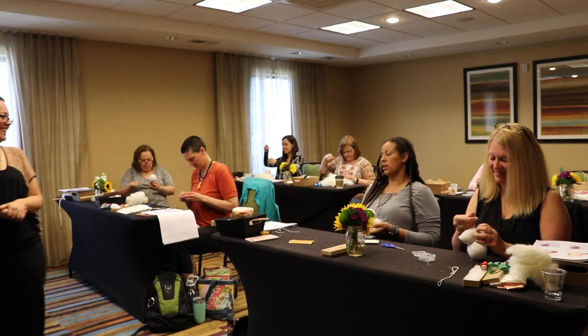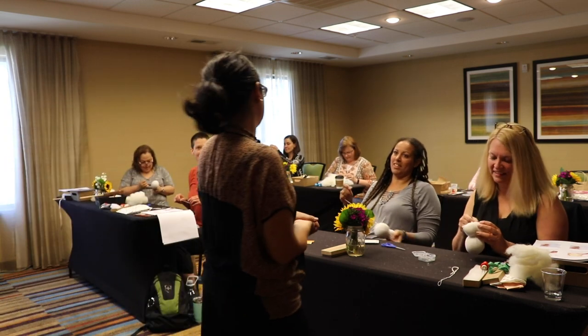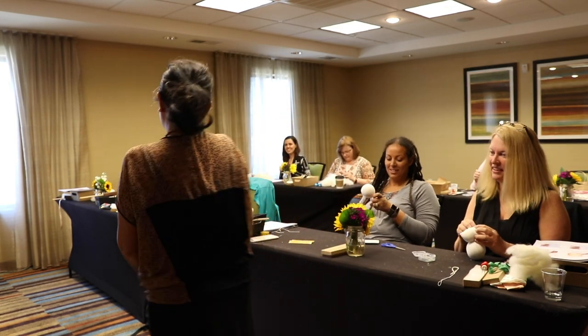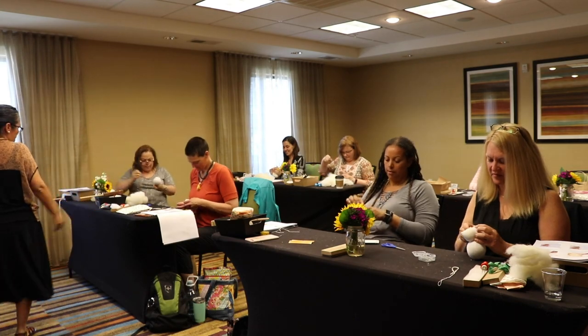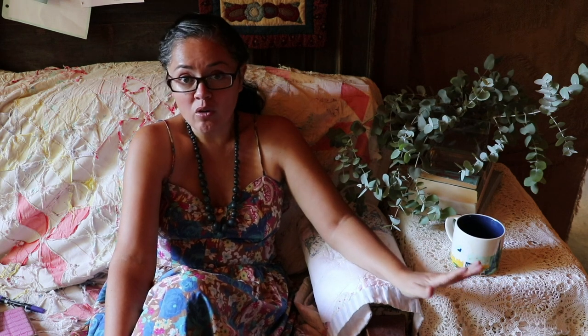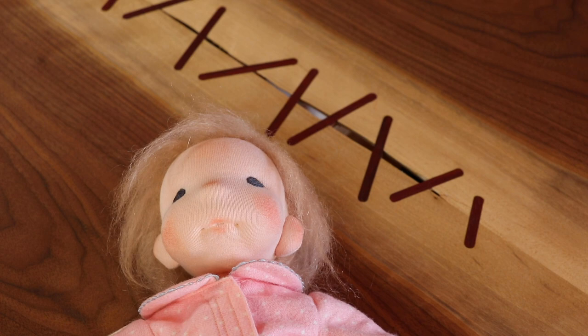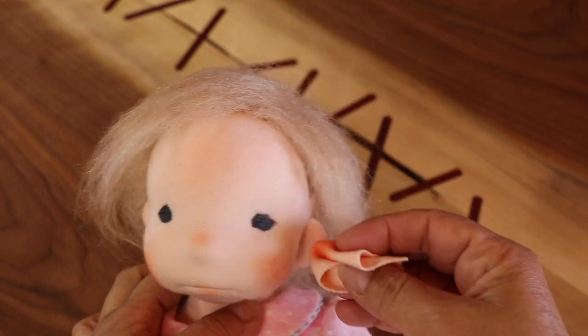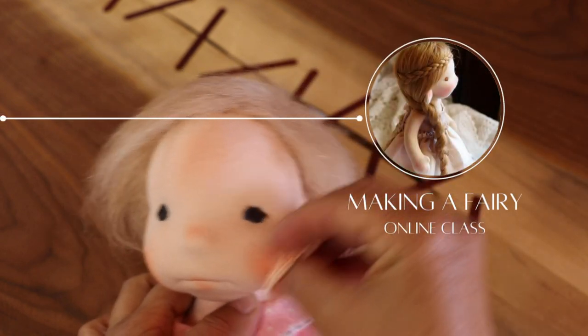I initially created this doll pattern back in 2018 to teach my first in-person workshops. I taught it in El Paso, the Netherlands, Scotland, England, Toronto, Austin, and Minneapolis that year. It was a fruitful but busy year and I learned a lot about teaching doll making. It also prompted me to create my first online class, as so many people were sad they weren't able to attend one of my workshops due to the cost of travel. Hearing from so many disappointed doll makers prompted me to create the Making a Fairy online class, and the rest is history.